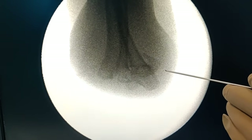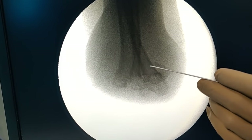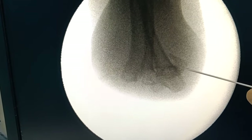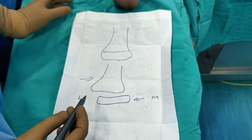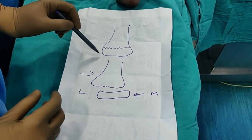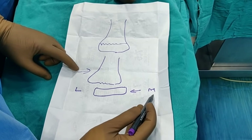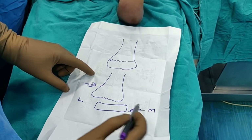This is the Jones view. The lateral supracondylar ridge is here and this is the medial supracondylar ridge; this is the fracture fragment. There is still medial displacement of the distal fragment in comparison to the lateral side. When the reduction is nicely done, you will see a nice contour of both the medial and lateral supracondylar ridges. However, what we are seeing now is that the distal fragment has gone medially.